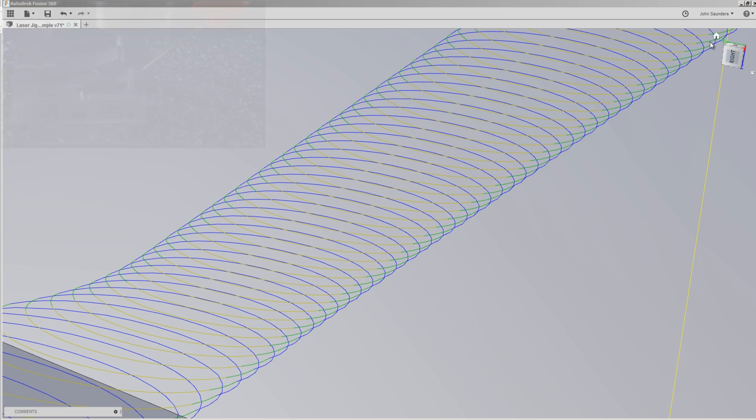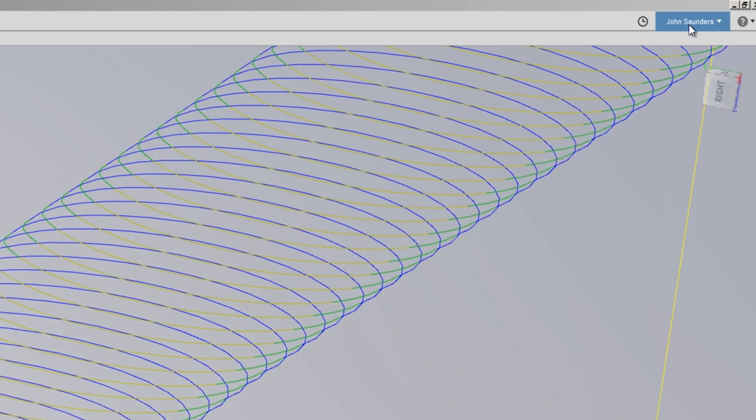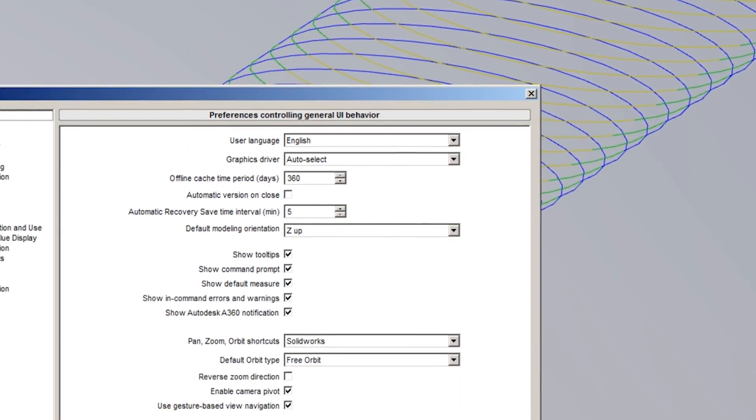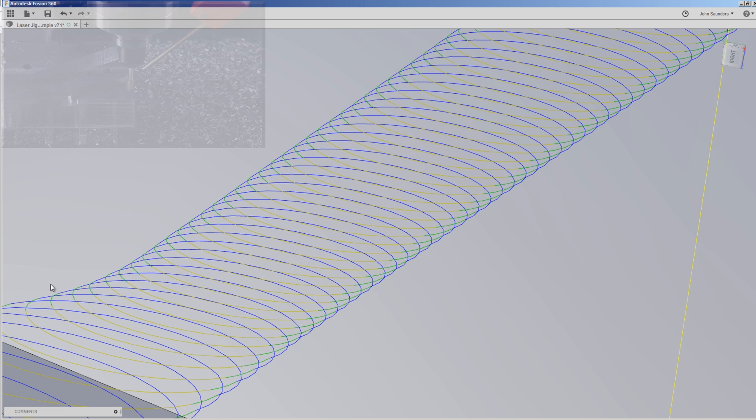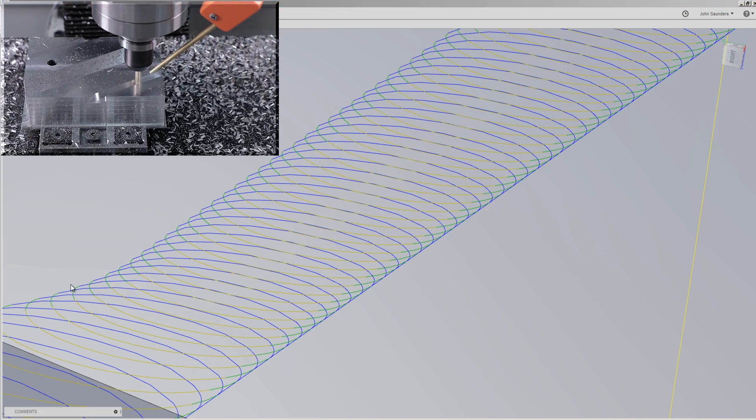By the way, see how I've got that preview of the time? Go up to your name > Preferences > CAM > Show Operation Machine Time. Thank you, Autodesk — I've been asking for this for a while. It's great to see it in there.